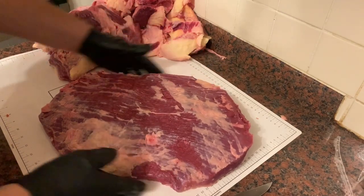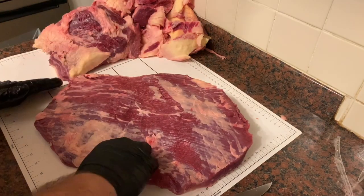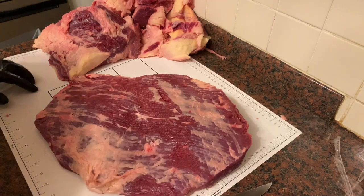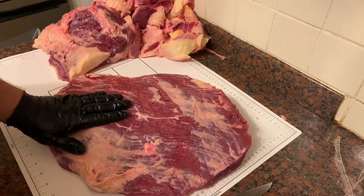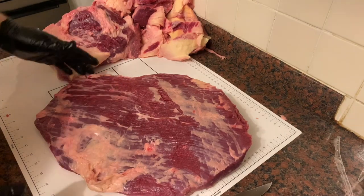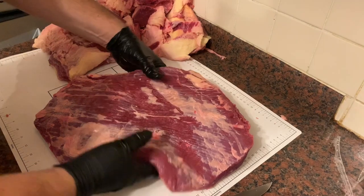This is very, very rough — we're going to spend a lot more time getting this all cleaned up, making sure all of the silver skin is removed and shaping it properly. We'll do that and then come back to this in a minute when we're looking to season it.